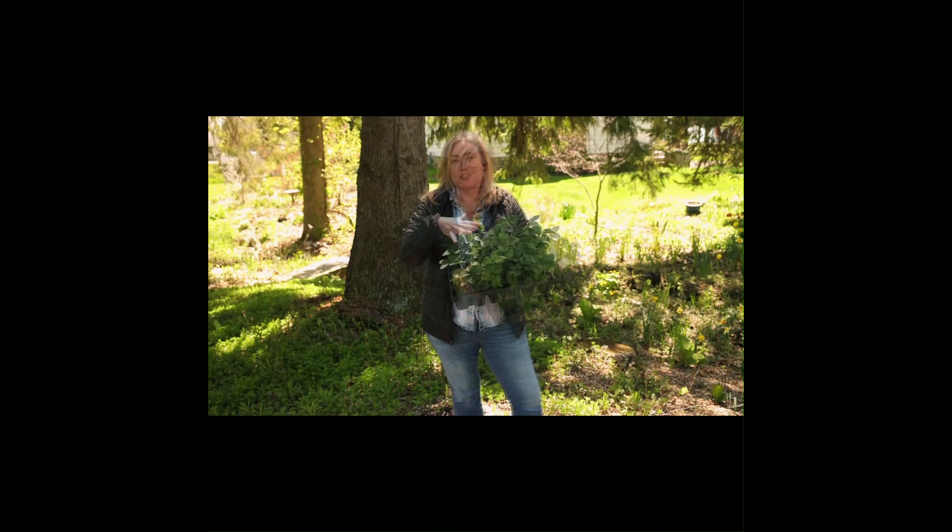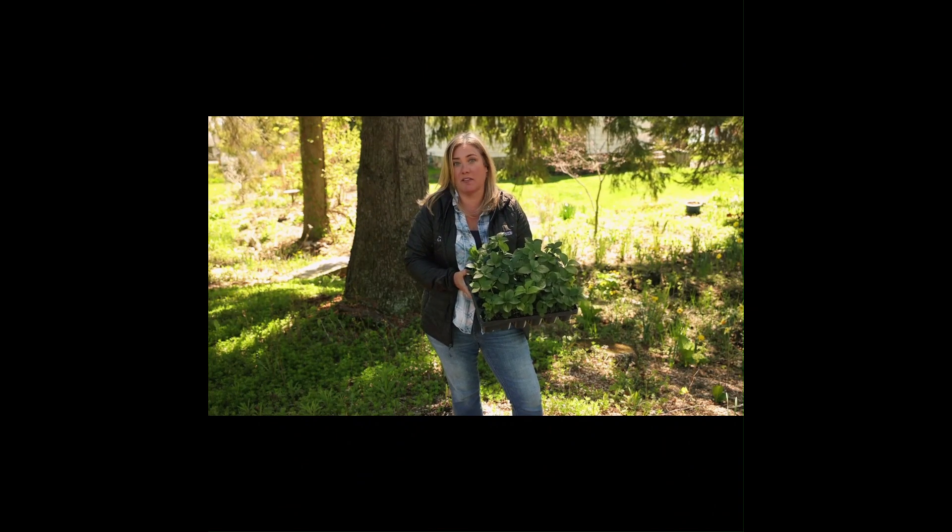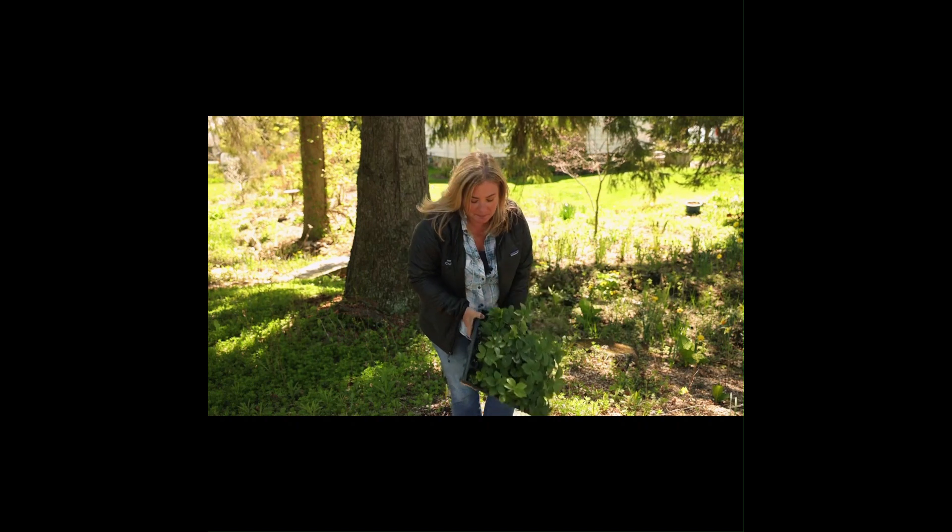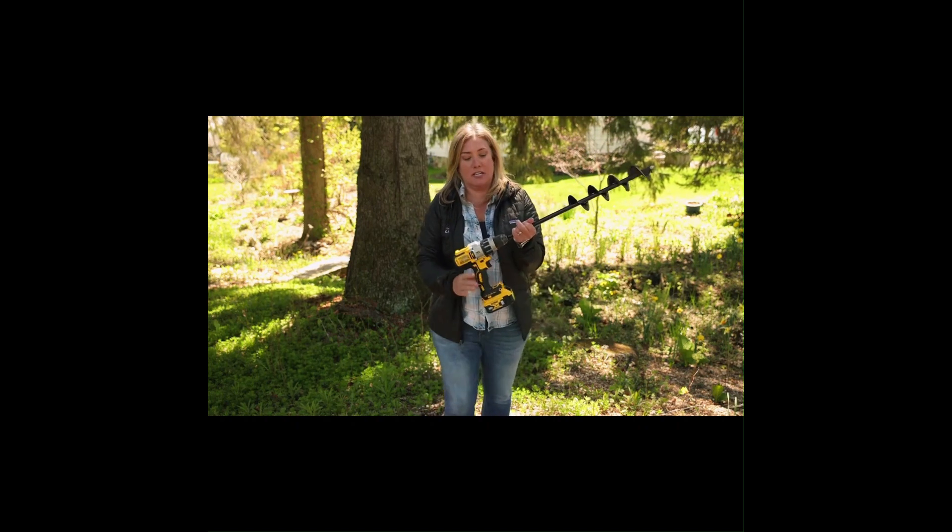Hey everyone, Erin from the Impatient Gardener. Several people said I should really have a power planter — well, I didn't have one then, but now I have one. This is a power planter.